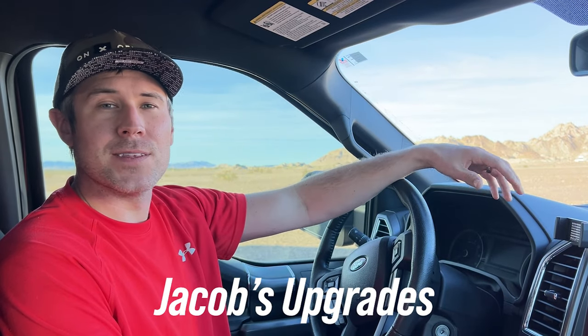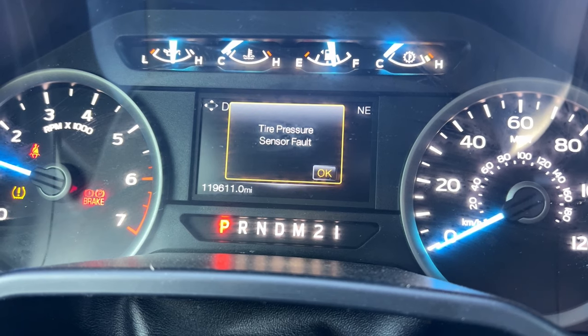Hey YouTubers, I'm Jacob and this video covers solving the annoying TPMS fault sensor issue that may be coming up on your 2015 F-150 or newer.